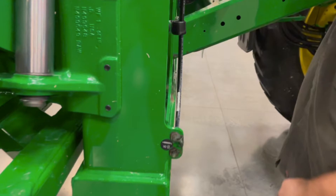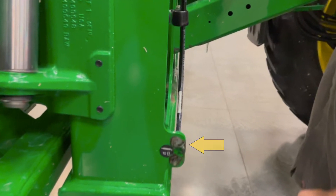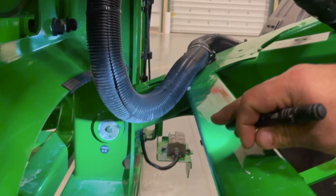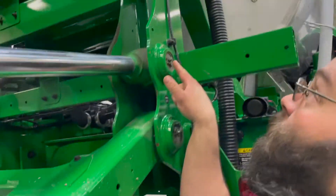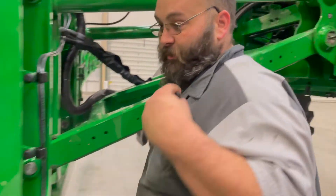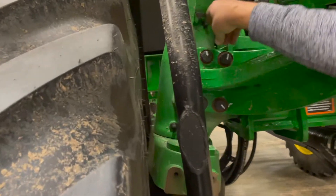This air dryer helps get the moisture out of your suspension products that are run by air, just similar to a semi. For the grease zerks on the boom, we have one here and one here on each side, and then there's one on the inside on each side. And then there is one zerk here, one zerk here, and one zerk here — that is all the zerks on this machine for the boom. We have two daily grease zerks on the spindles.